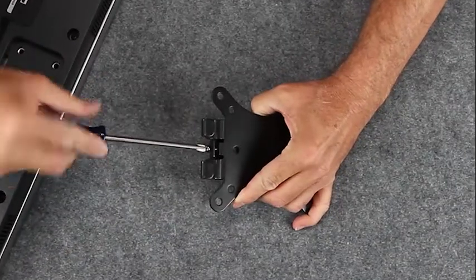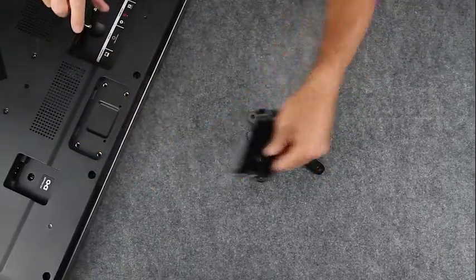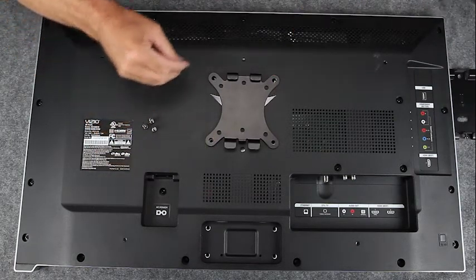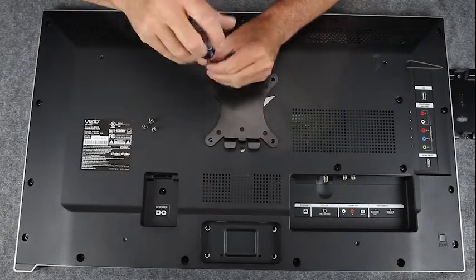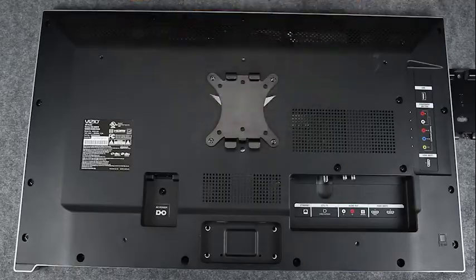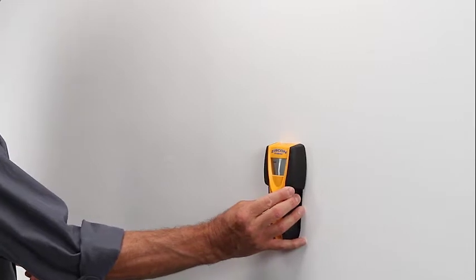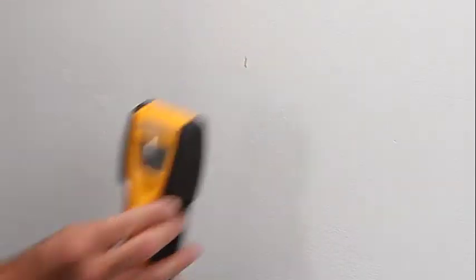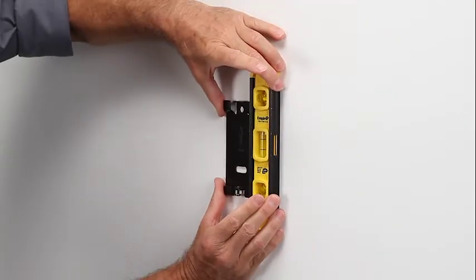Detach the VESA plate from the wall plate and set the wall plate aside. Then attach the VESA plate, with adapters if needed, to the back of your TV and set the TV aside. Choose the location where you want to mount your TV and use a stud finder to find the studs. Once you find it, center the wall plate on the wall.